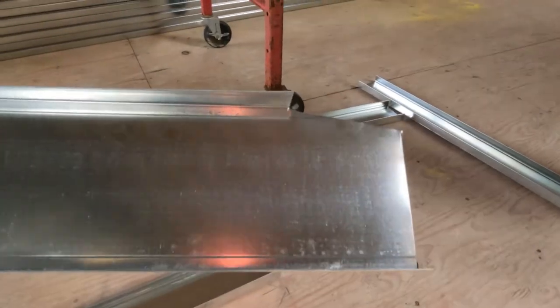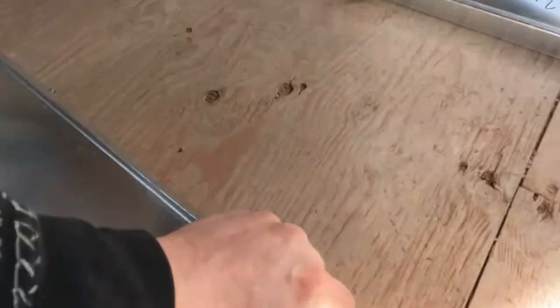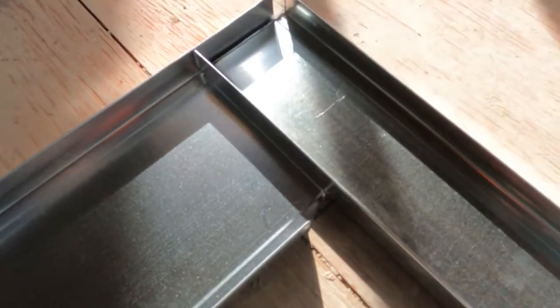So here we go. I'm going to get the layout done on the floor, get all the bottom track cut and screwed down, and then I'm going to cut the exact same track but upside down for the top. You can see how I'm overlapping all my corners — you always want to overlap your corners, it's super strong that way.